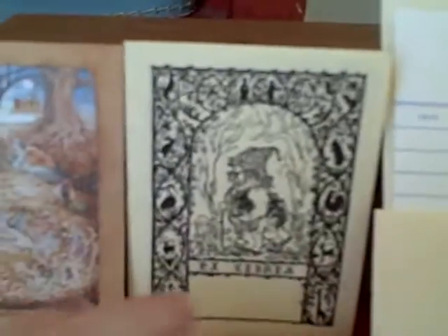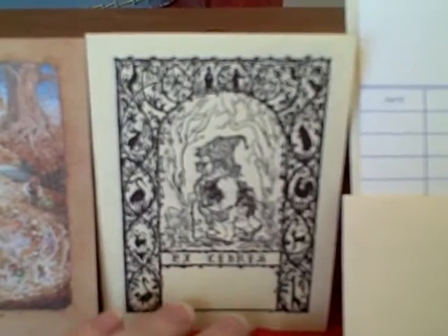We have some vintage book plates. This one here features some fairies, and then you get two of this one with a little gnome on it.